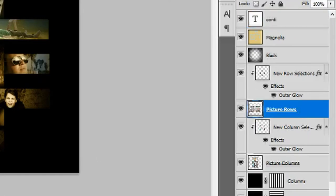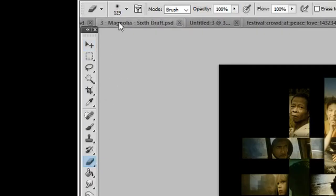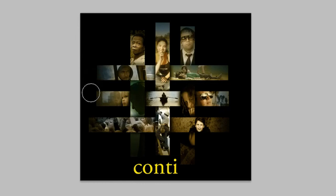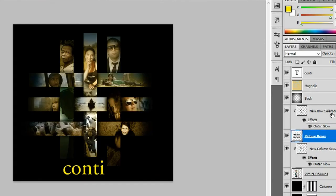Go back to your picture rows layer. Select your Eraser Tool, set it to soft round at about 200 pixels with opacity at 50%. Left-click and go around the edges of your rows to create a round fade effect, until the square edges of your rows disappear and blend in with the dark black background. Now select picture columns and do the same.